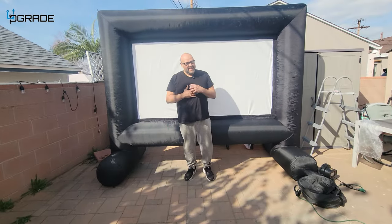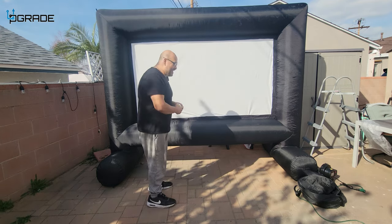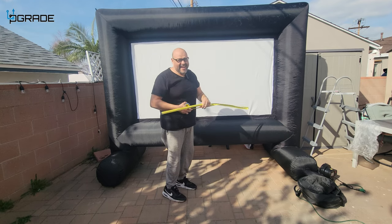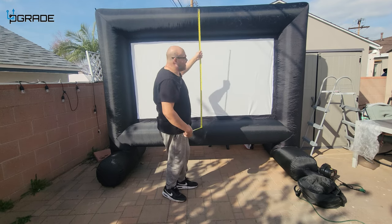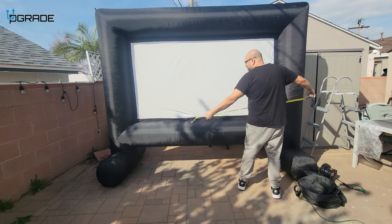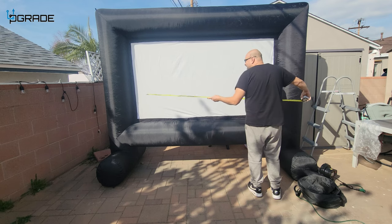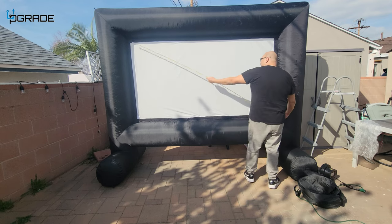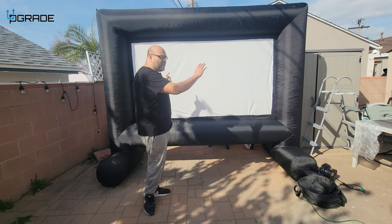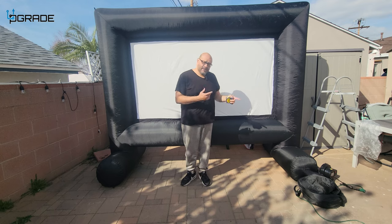Here's the finished product. I'm about six feet tall, and from the top to the bottom it's about 90 inches off the ground. It says it's 14 feet across, so let's check it out — the screen itself is about eight feet wide but the whole unit is 14 feet long. It is huge.